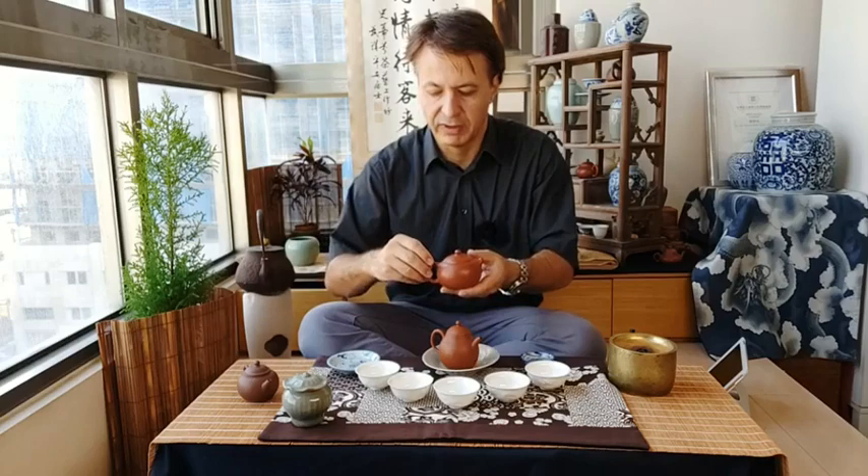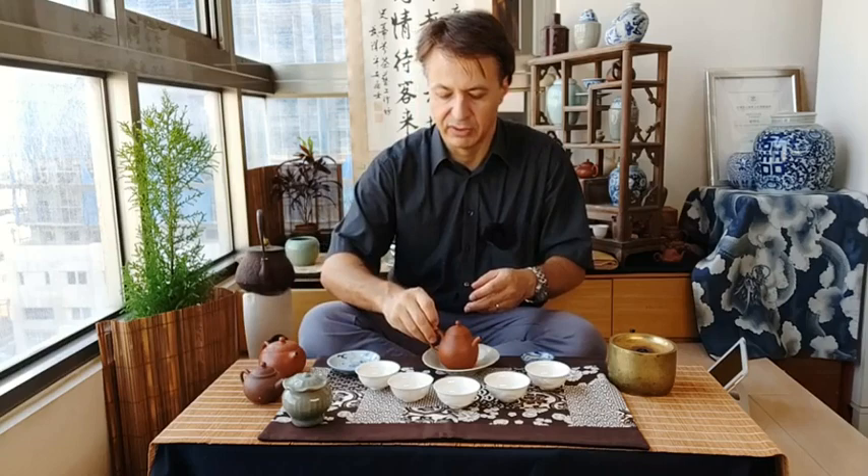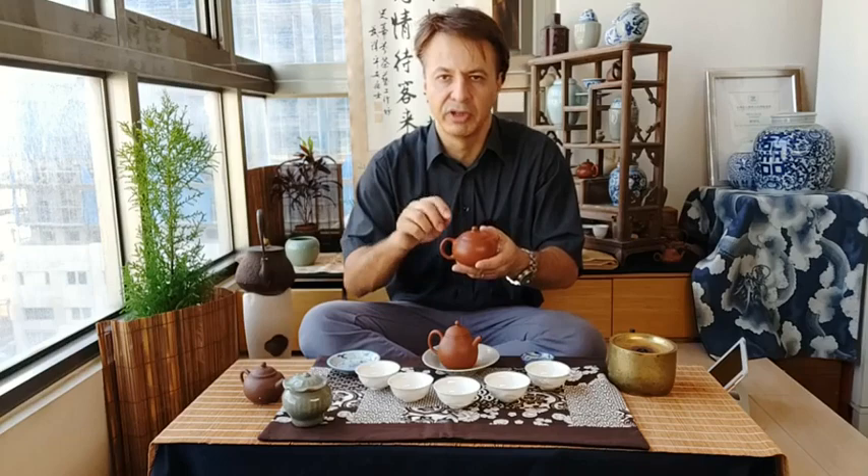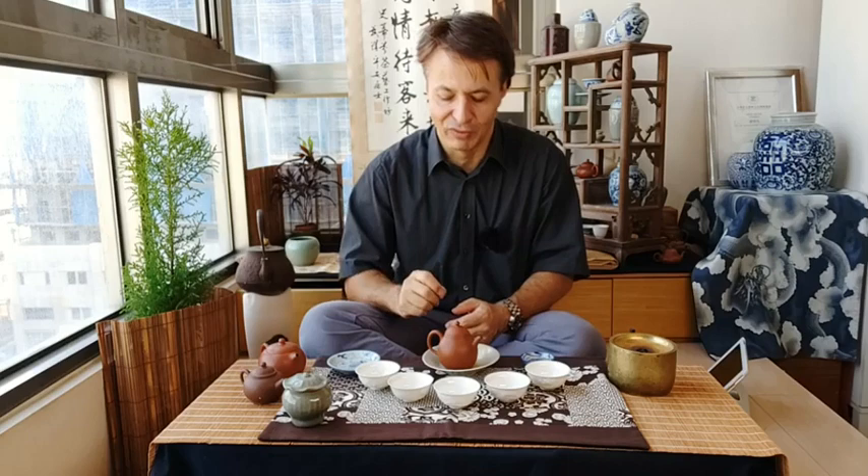There is a proper way of holding the teapot, and I'm going to show how with different teapots, because different teapots have slightly different handle shapes — some are thinner, some larger, some thin on top and wide below. Sometimes they are a bit square. If the teapot is well made, it will help you hold it well; if not, you have to rely on your own skill with your fingers.